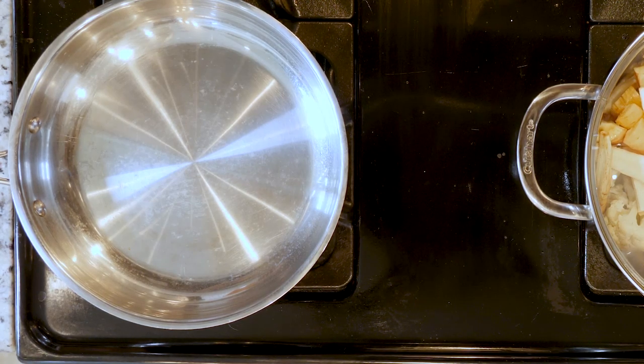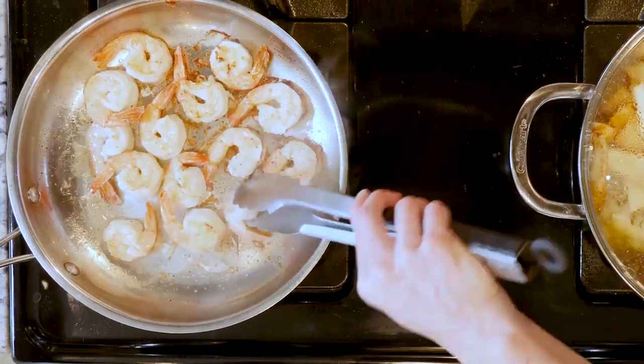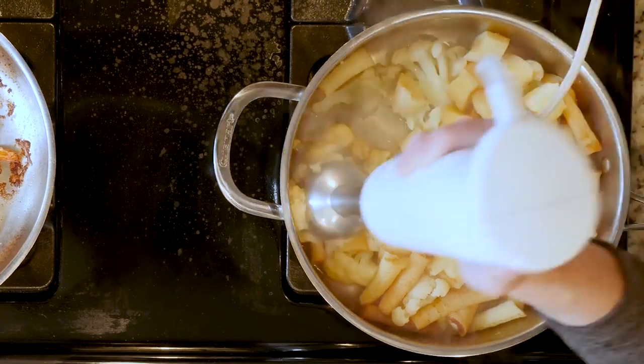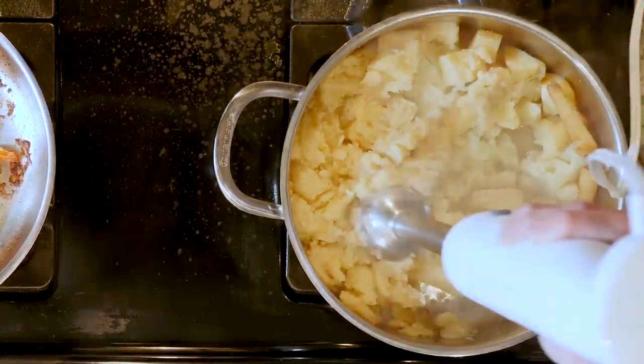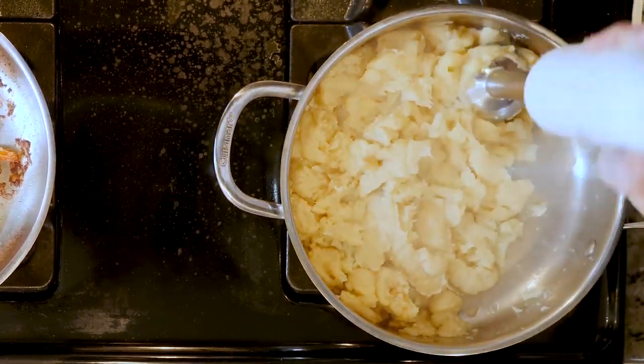While the veggies are cooking, heat a little oil in a pan over a medium-low flame. Add the shrimp with a little salt and pepper to the pan and cook for three to five minutes and then flip over. Cook for another three to five minutes or until pink and fully cooked through. You may need to cook the shrimp in two batches depending on the size of your pan.